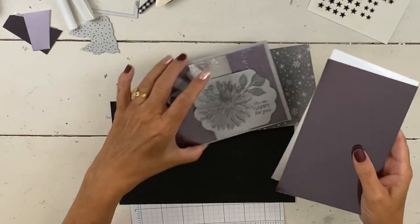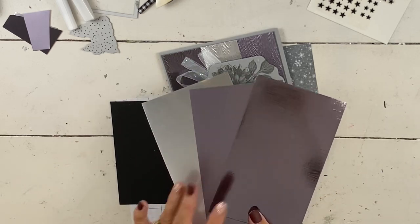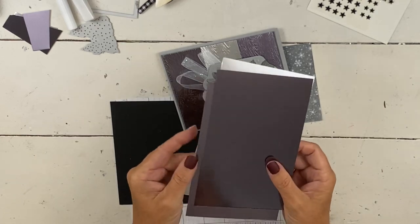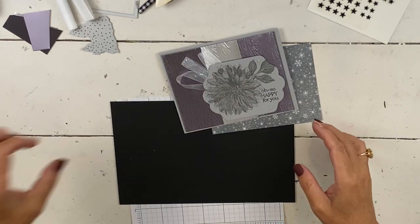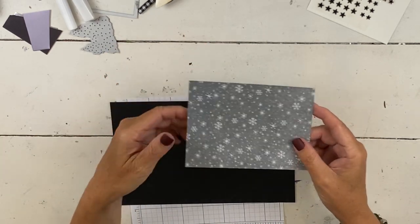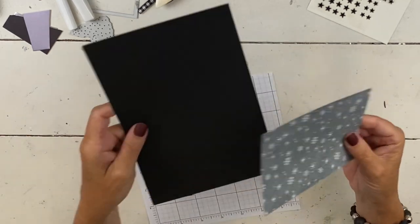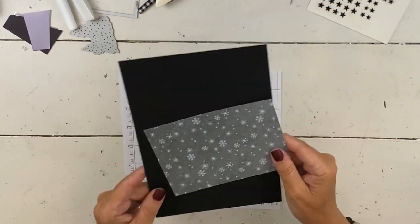I liked the elements of it, and the paper that's part of the Peaceful Cabin suite has specialty on one side — it's got silver foil — and on the other side it's a really pretty pack of paper but it's all shades of gray and black. So it worked really well to do this card. Here's the foil I have on this — we just needed a tiny little piece. This is the new silver foil pack and you get all three colors in it.